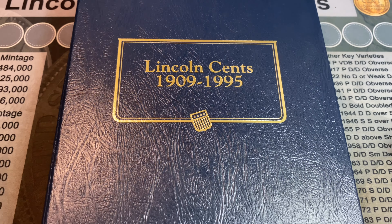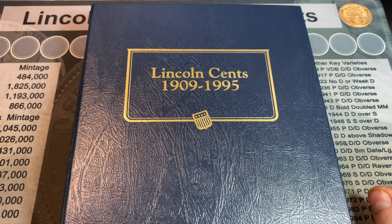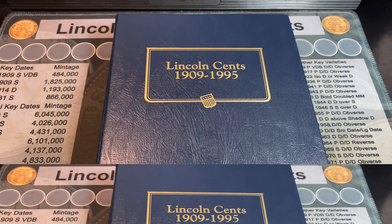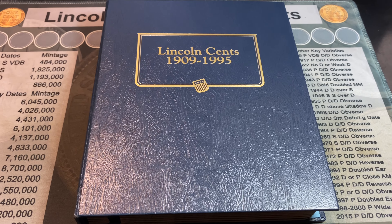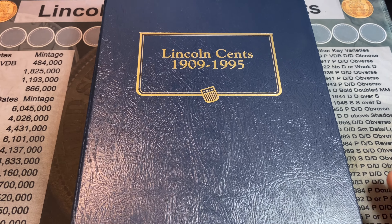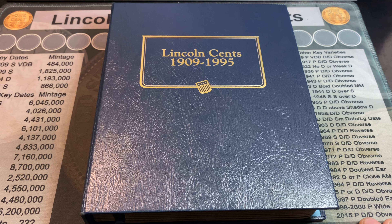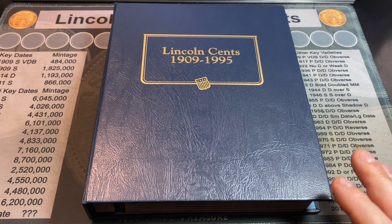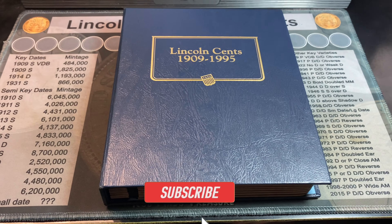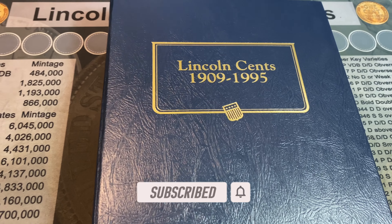Well, there you have it — those are my 10 non-key date S-minted Lincoln Wheat Cents that I think are worth collecting. Hopefully you guys enjoyed this video. If it's something like this you'd like to see on other denominations, leave a comment down below. Either way, if you enjoyed it, I'd appreciate that thumbs up. Happy hunting, and thanks for watching.